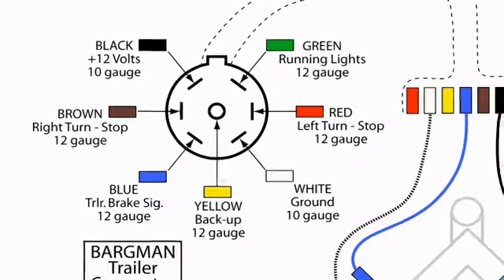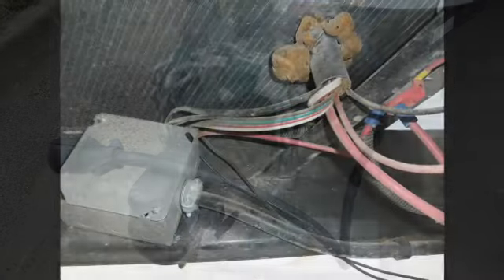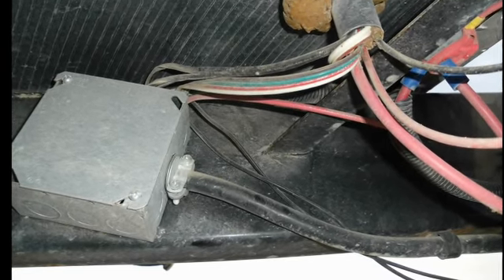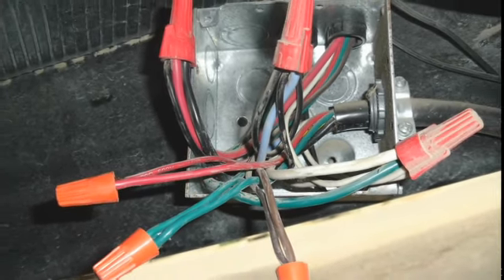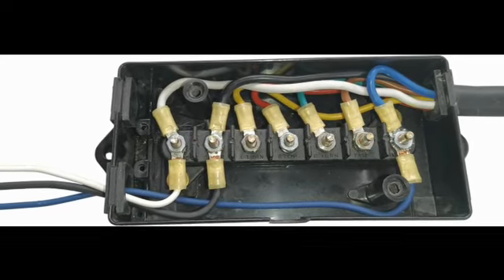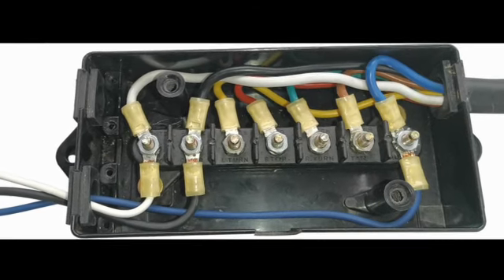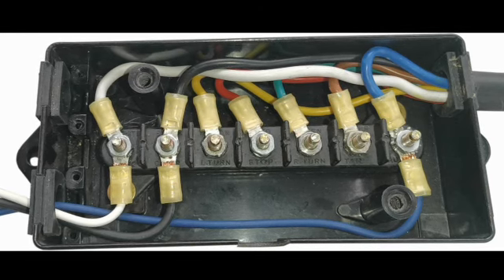In order to locate the specific wires needed for installing the TSC, start by following the seven-way trailer connector cable back to the junction box — where the wires from the seven-way connector are connected to the trailer wiring. Different trailer manufacturers use different types of junction boxes. This is a common screw terminal style junction box which makes identifying the specific wires and functions much easier. Most seven-way trailer harnesses use a standard wire color code. In this junction box, the wires used for the trailer lights — brown, green, red, and yellow — are not connected. The wires that we are interested in are the blue, black, and white wires.